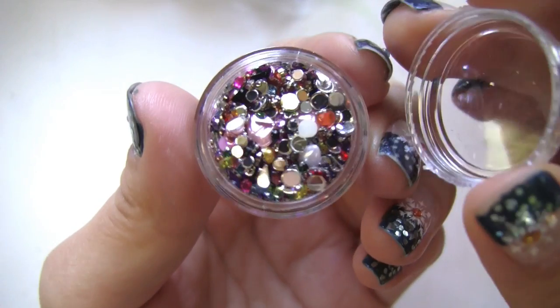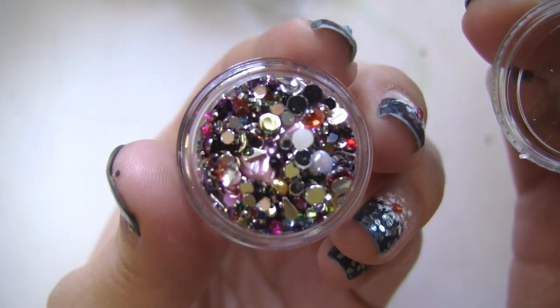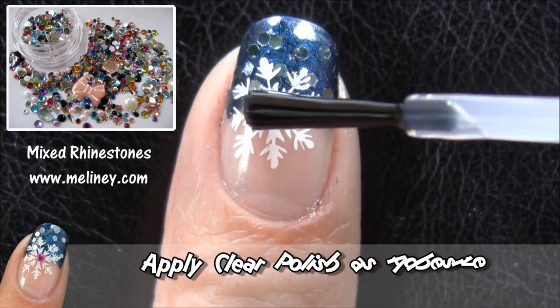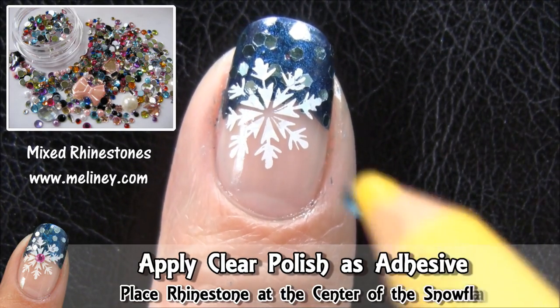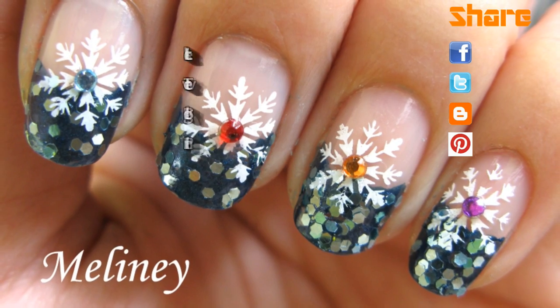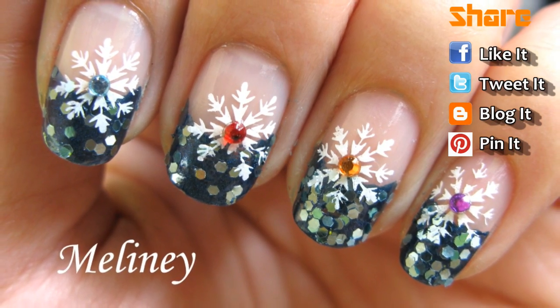You can clean the plate and stamper with nail polish remover between each stamp. Finally, place some rhinestones to make the snowflakes stand out even more. Once you're done, finish with a top coat to secure the decals.